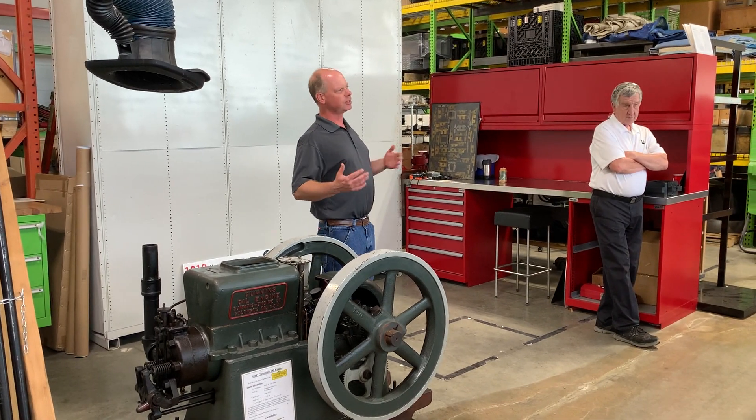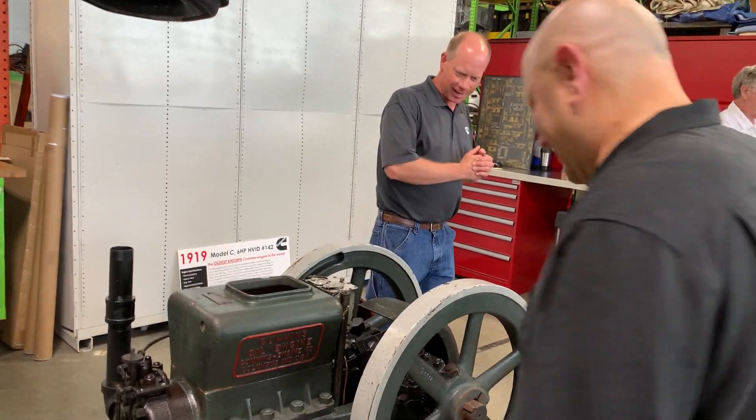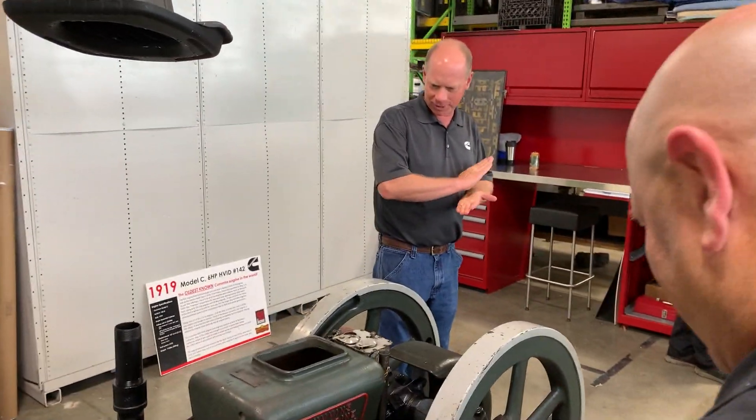Once I'm ready to start, I'll give you some warning and then you can back up. Come on up and take a closer look — I'll explain a little bit about how it works before we start it up.